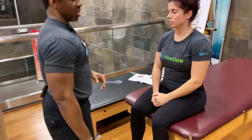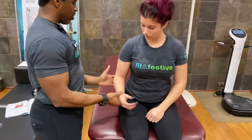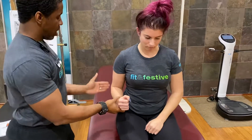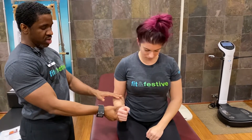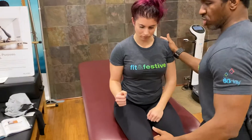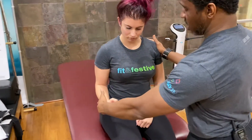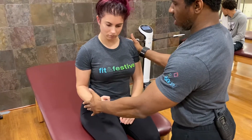Moving on to the right side — same thing. I'm going to move her arm into alignment with the mid-axillary line of her upper body, have her flex 90 degrees at the elbow, make a fist, and support at the opposite shoulder. When I say go, maintain this position — and go. And relax.